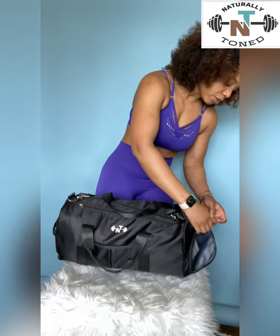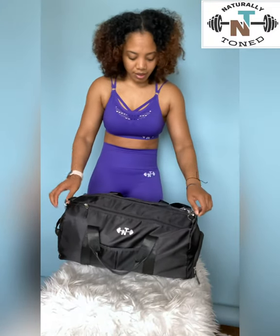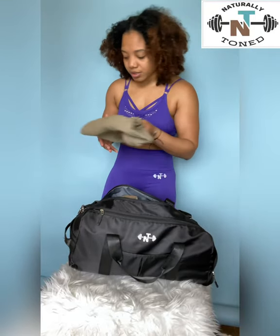Now the question is: how much space does the top portion hold? I am in love with this bag. It comes in two colors — matte black as well as rose gold — and they are selling out quickly. After watching this review, definitely go get yours. They're only $35, which is amazing for a gym bag.